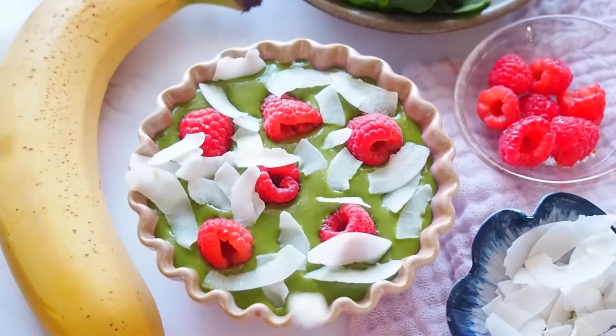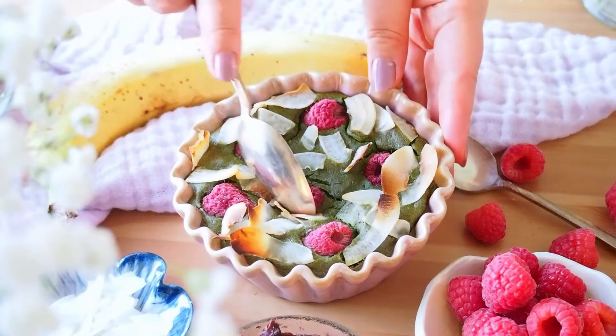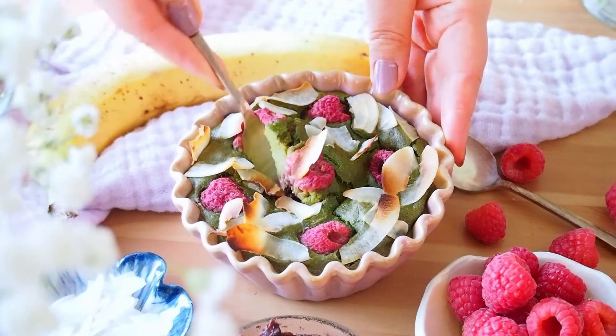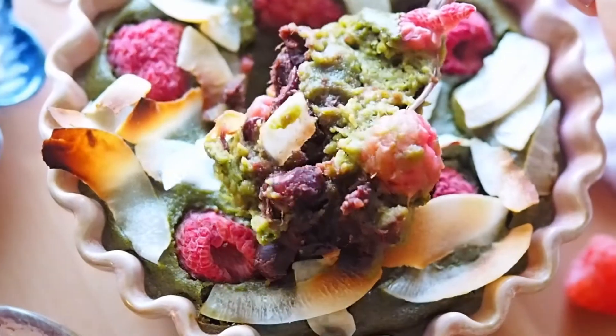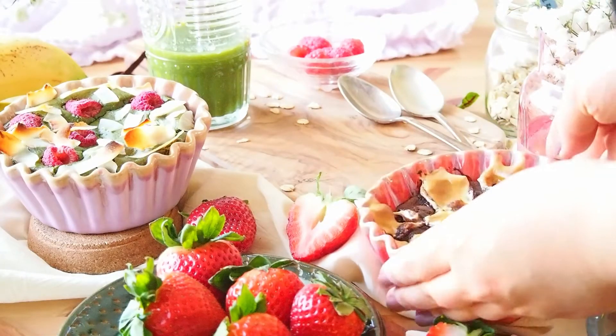Now let's bake this at 350°F for 30 minutes. Once it's baked, it's ready to be enjoyed. The deep flavor of matcha, tart flavor of raspberries, and sweetness from red bean paste are great together. This Japanese-inspired recipe is my favorite out of the three.